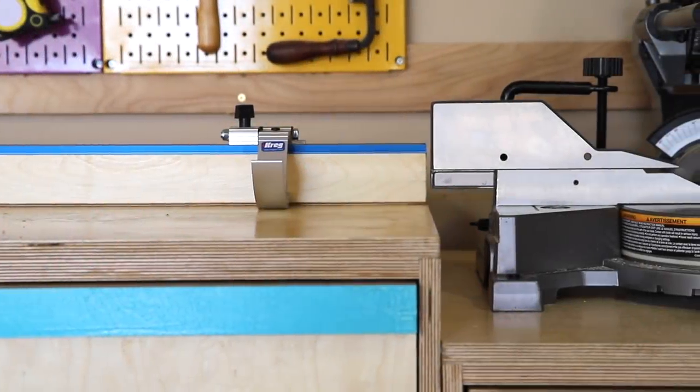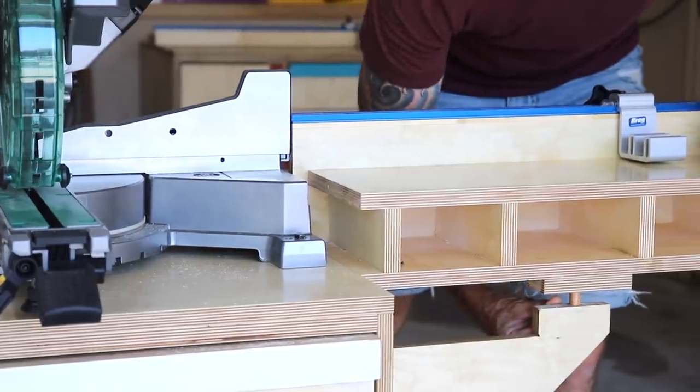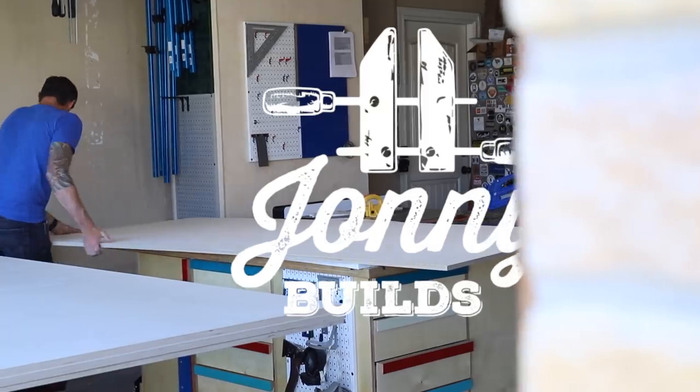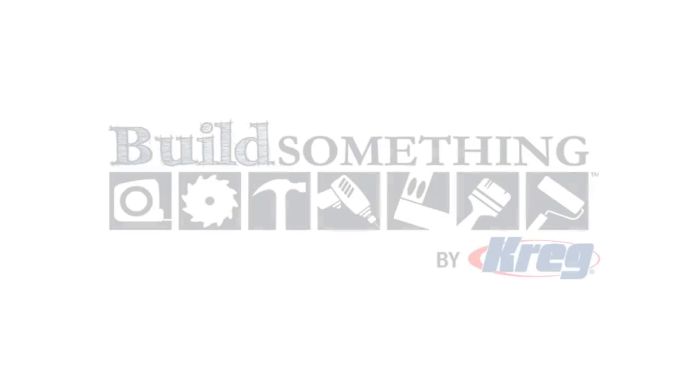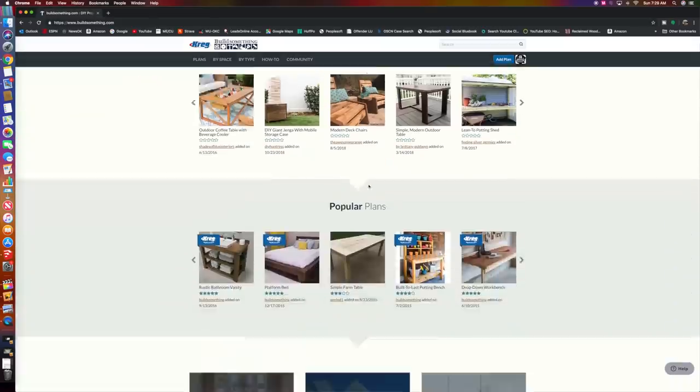This week I built this modular slash mobile miter saw station with plenty of storage, work stops, and this fold-out wing. This video is sponsored by Craig and you can find a full build article with cutlist on their website buildsomething.com.